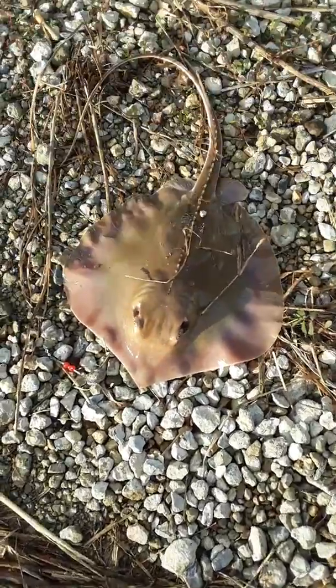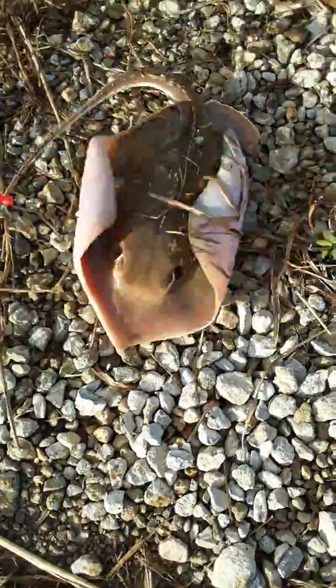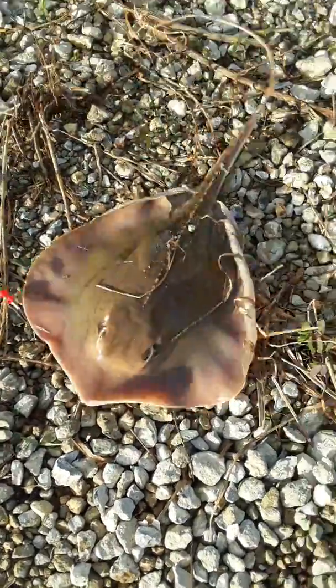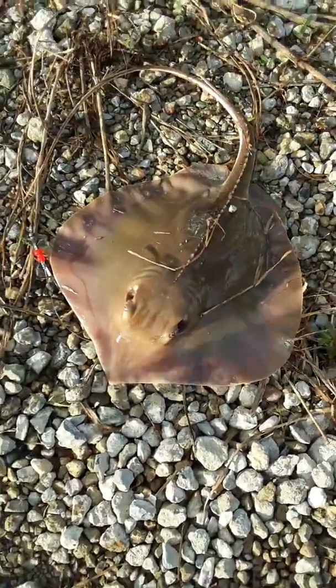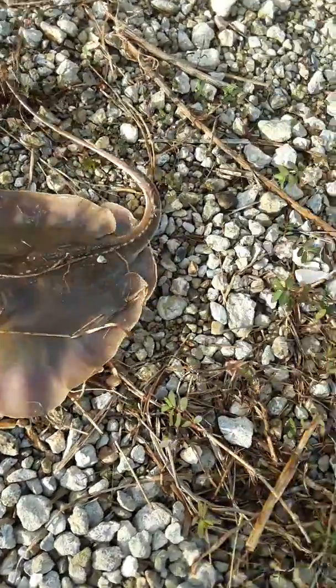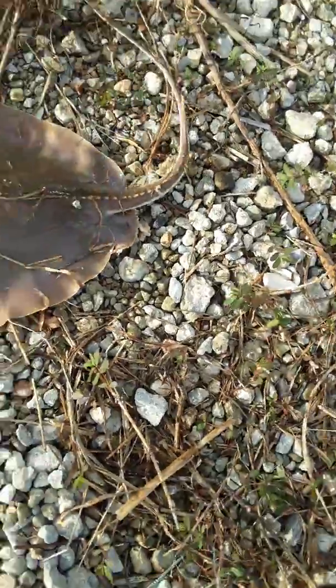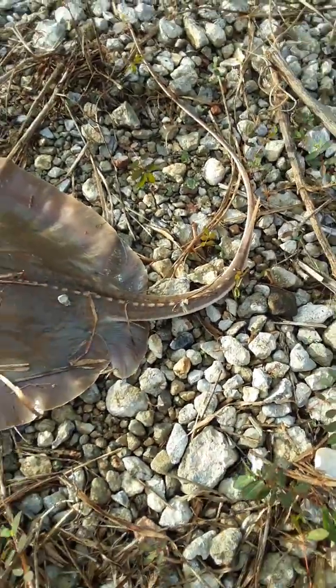Intercoastal canal — got here and you can see a stingray, it's about a foot long, it's a little one. Thought I was hung up but it's actually stuck on the bottom. Notice that right there — that's what'll get you.